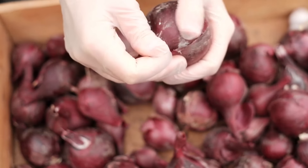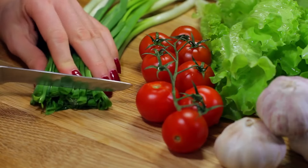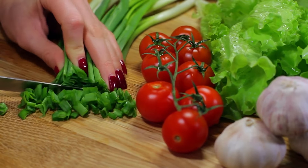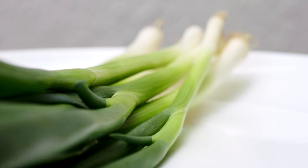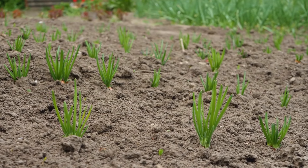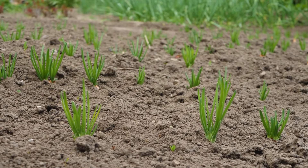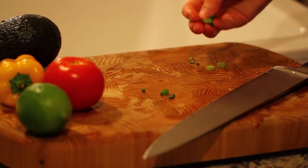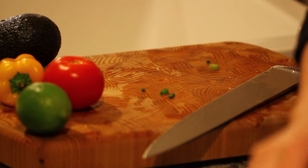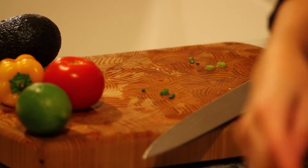If green onions are planted too closely together, they may become overcrowded, leading to stunted growth and reduced yields. Thin the onions as needed by removing excess plants to maintain spacing of about 4 to 6 inches between each plant; use the thinned onions in culinary dishes or replant them elsewhere. Monitor green onions regularly for signs of pests such as onion maggots, thrips, or aphids, and diseases like onion rust or white rot. Control pests through natural methods such as handpicking, insecticidal soap, or neem oil, and manage diseases by practicing crop rotation, improving air circulation, and avoiding overhead watering.